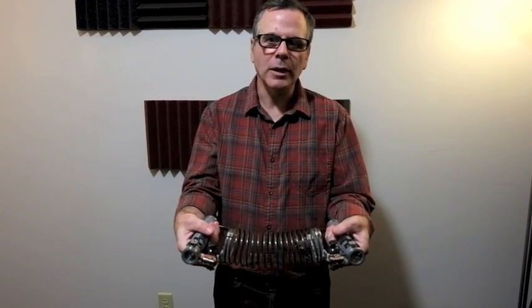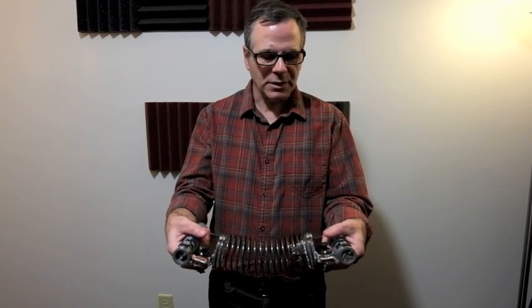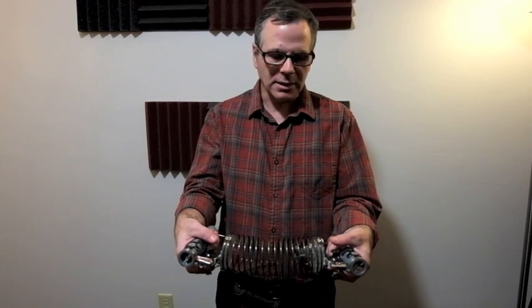Besides these new input controls, the Haptic Controller keeps the D-pads, joysticks, and vibration sensors as seen in the PlayStation controller or Xbox controller.